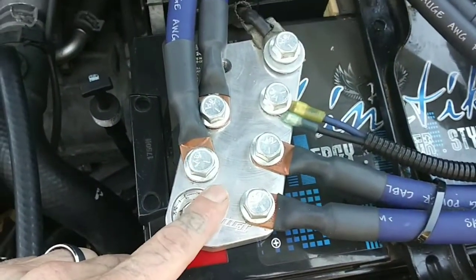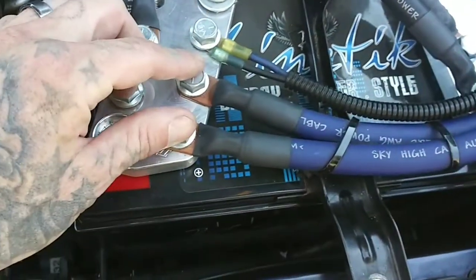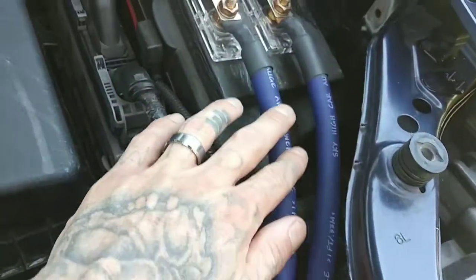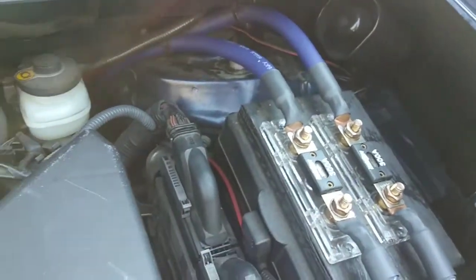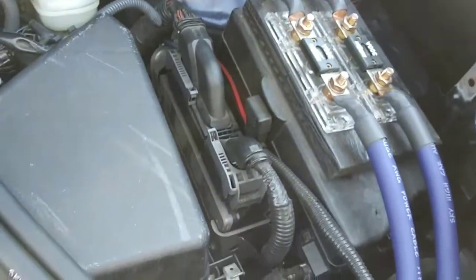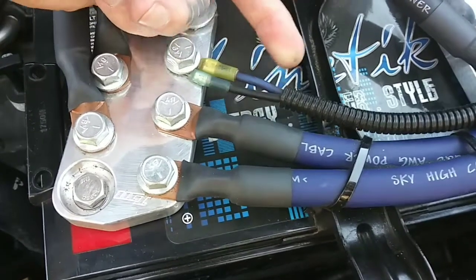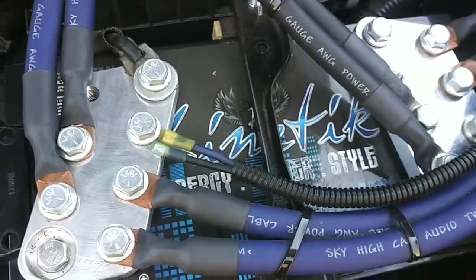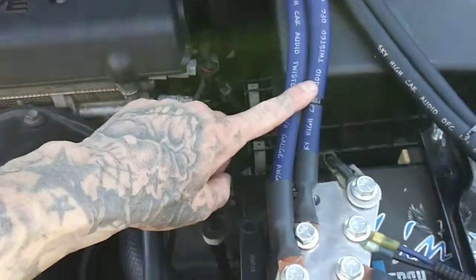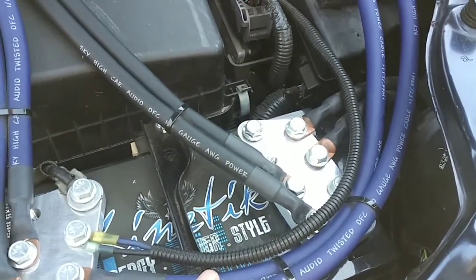Gym Machine Works seven-lug battery terminals, and these two runs go to the back battery. I got an SMD fuse block I'm gonna put right here, and when I redo my system I'm gonna get the eight-spot one from SMD. This goes to my voltmeter and then to my relay panel — it's fused. And then I got two Kinetic 2400s.